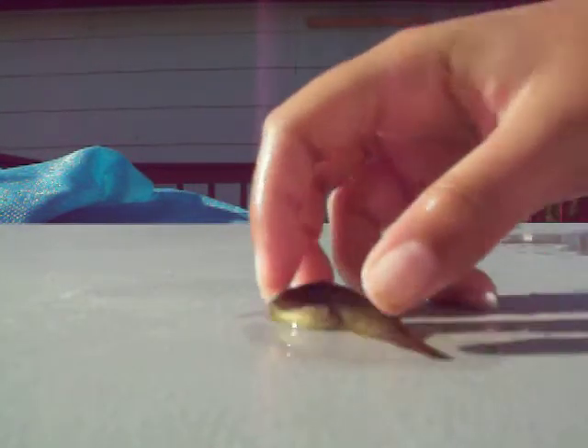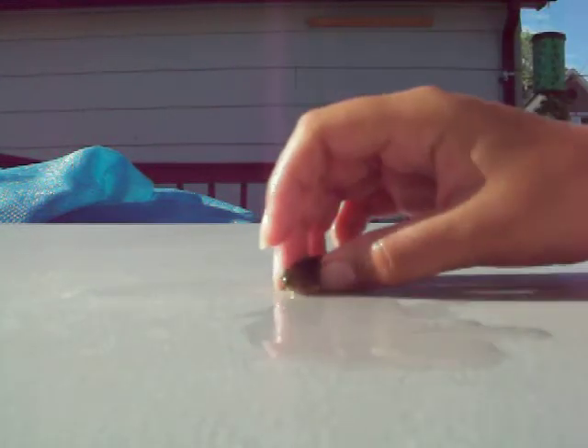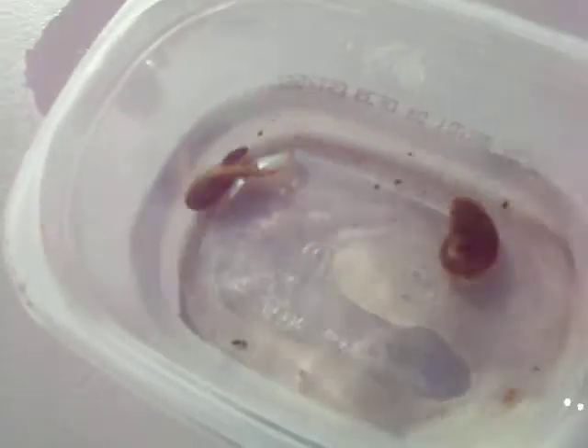I'm going to show you my bullfrog tackles. This is a bullfrog tackle. I don't know if you can see it out there — that's a bullfrog tackle. Those are bullfrog tackles, even the mini one.